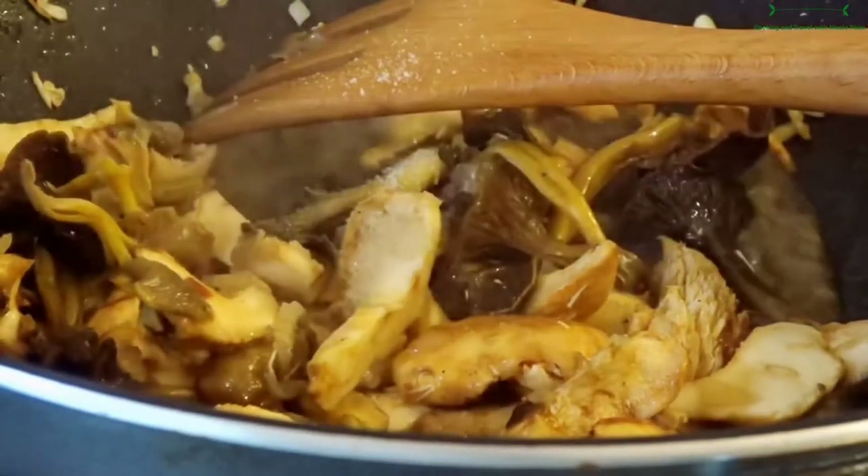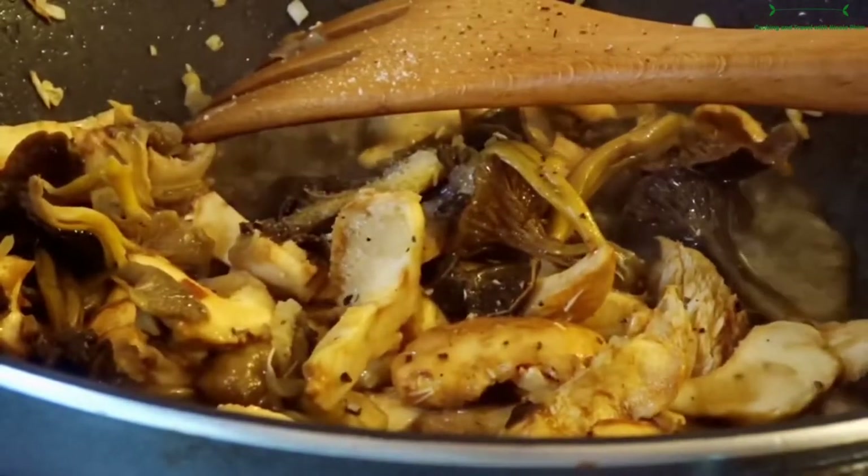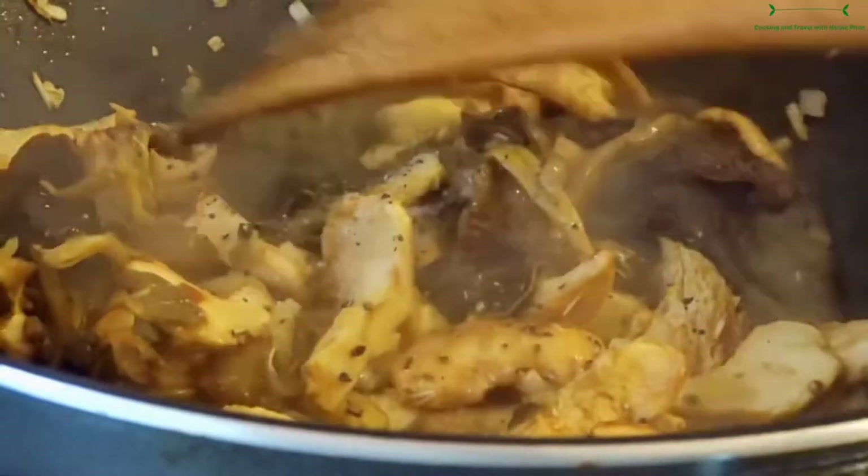Right now I add salt and black pepper, then keep stirring it a little bit more. The stir fry mushroom is ready.